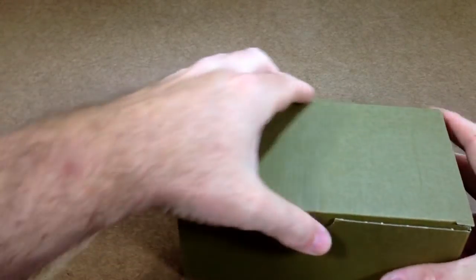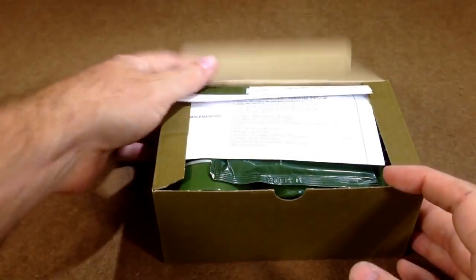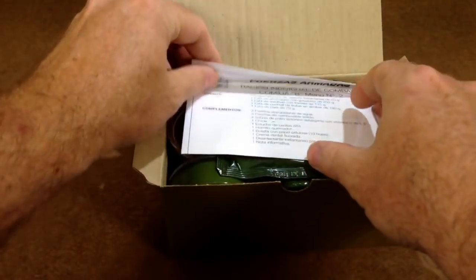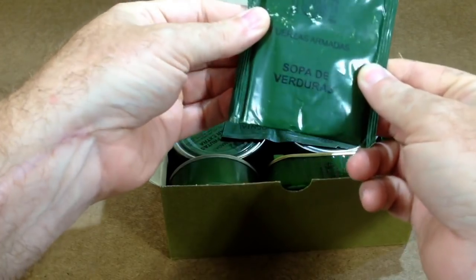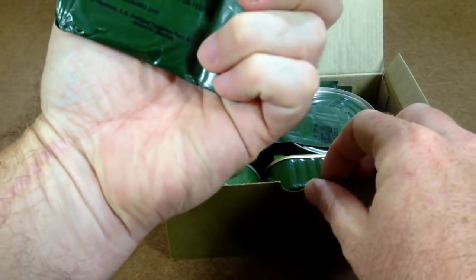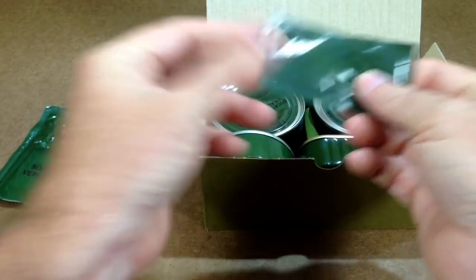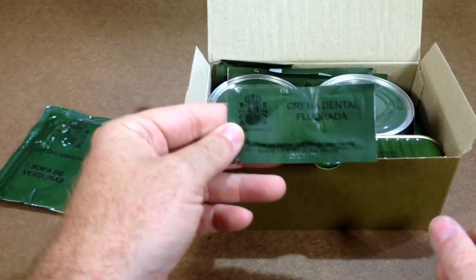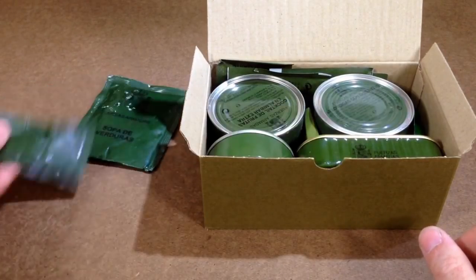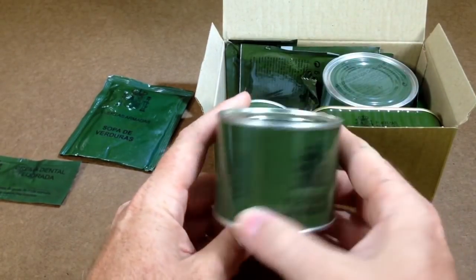Smells pretty normal. It's in a kind of olive drab cardboard box here, so let's go ahead and flip this open. We have basically a packing list here with some green from the pouch rubbed off — that's all right. We have soup, I believe it's vegetable soup. We have our dental cream, which is basically toothpaste. Then we have fruit cocktail — small little can of that.